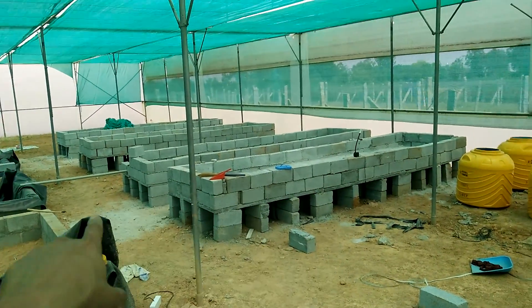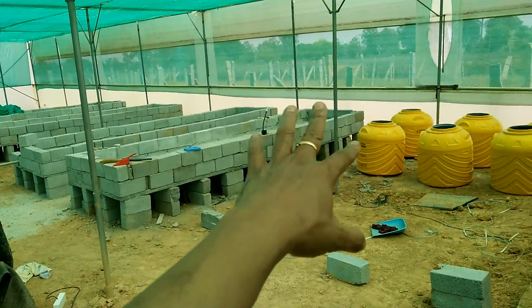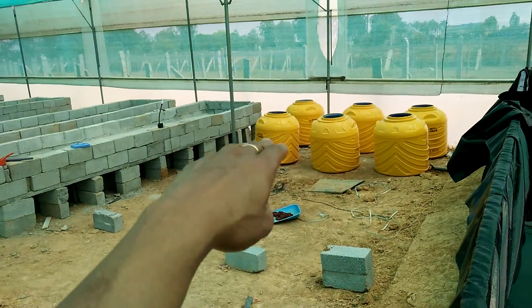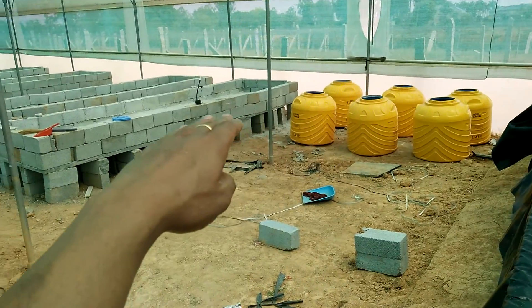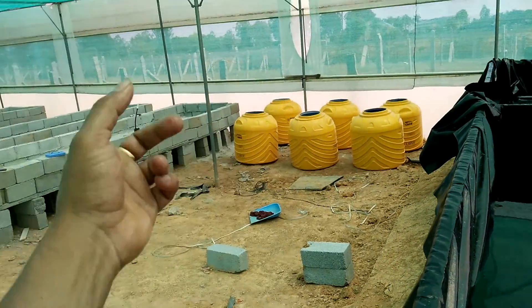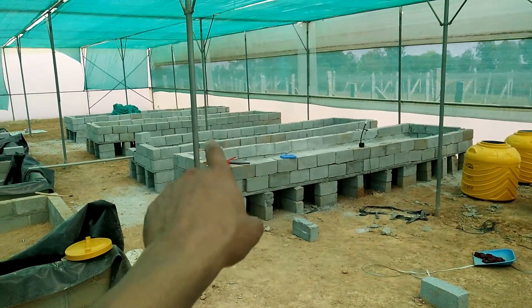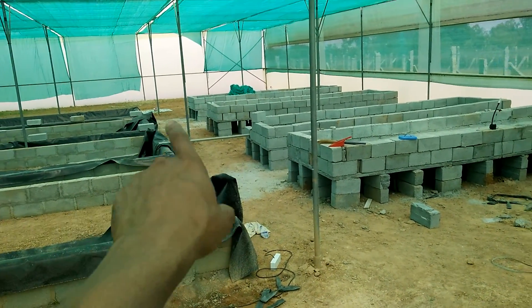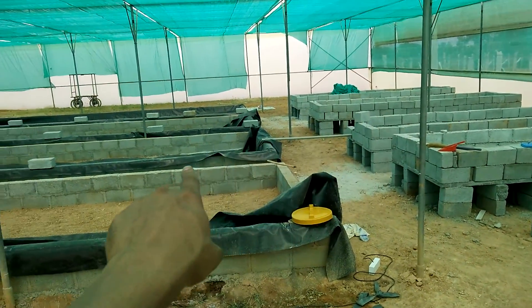That's the media grow bed which is still not finished fully, so some amount of refining is still required. These would be elevated so there will be a gradual flow. We'll have a radial swirl and a biofilter. From the media bed you can see that pipe that's temporarily kept to show the drain — from the media bed you're going to have a drain into the DWC.